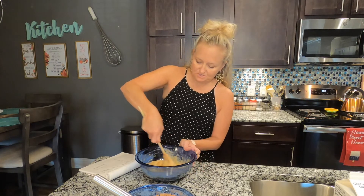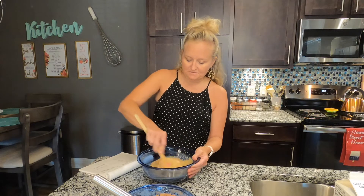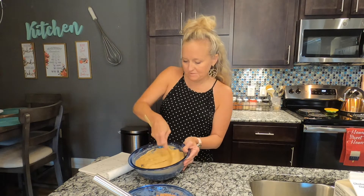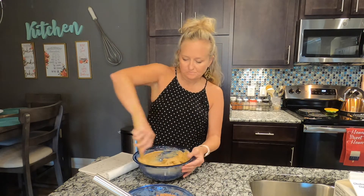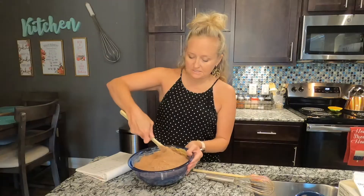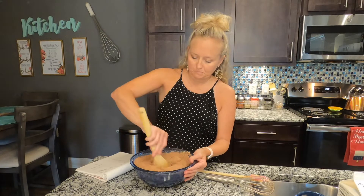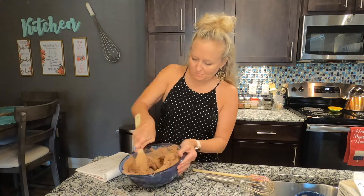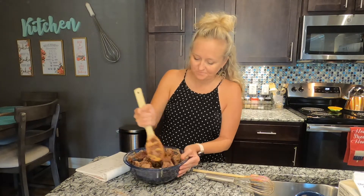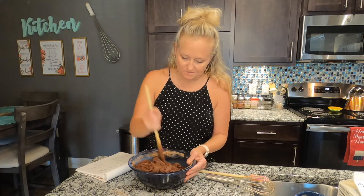Make sure your nut or seed butter is soft — if it's been in the fridge, let it sit out first. Once it's smooth, add your dry ingredients to your wet ingredients just like how we normally mix, and combine without making a mess. Mix it pretty well.